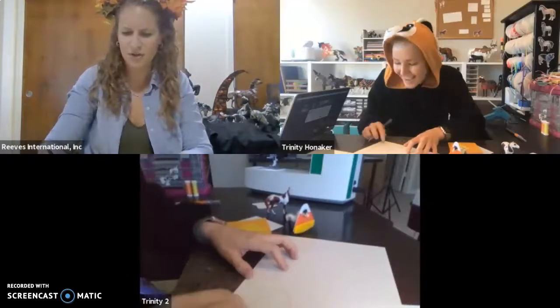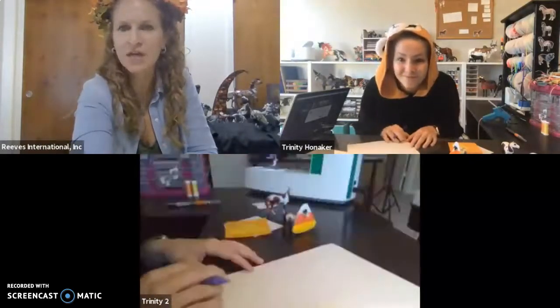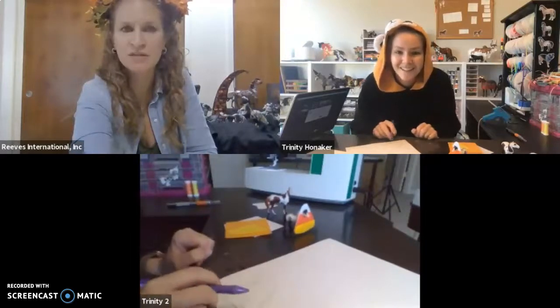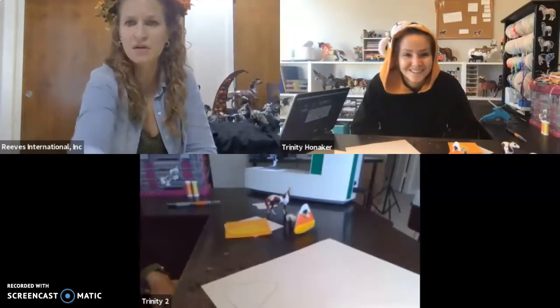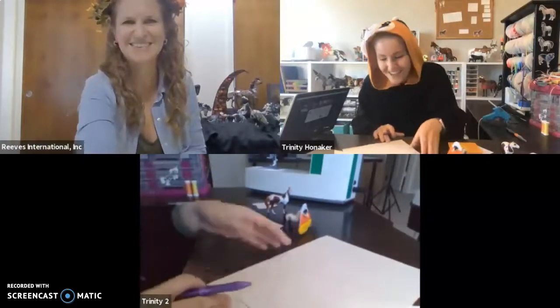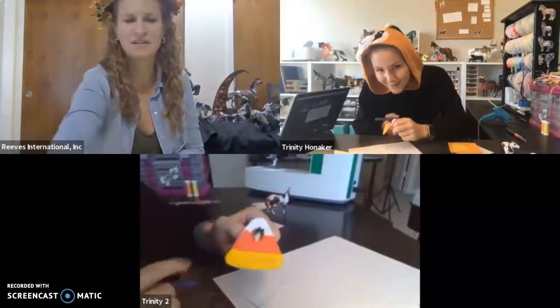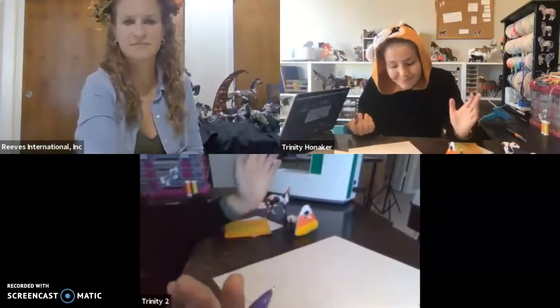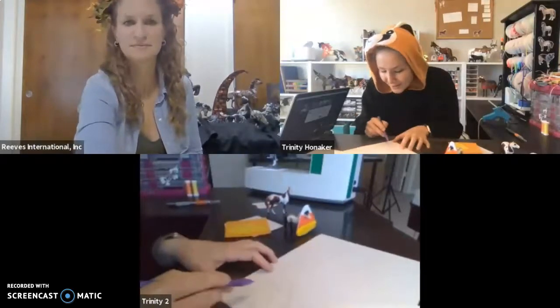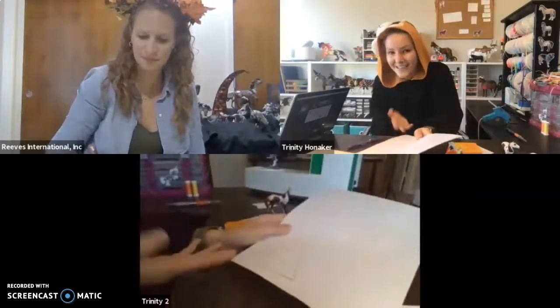You never think how hard it is to draw a triangle until you're trying to draw one. Somebody's asking about the picture being tiny — you can make it a spotlight if you click on the three little dots on the side of Trinity's picture. Because she has two cameras, you can click the dots and do spotlight to see one photo a little bigger. Once you've got your beautiful triangle, we're going to cut it out. Candy corn comes in three different colors, so we just have to section it off into thirds — just draw a line across, then cut it out.